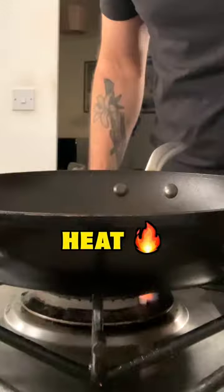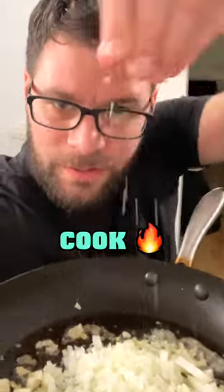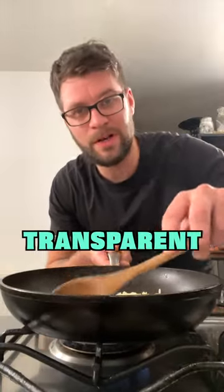Place a frying pan over medium heat. Add into the pan 15 grams of butter. Add the onions into the pan, followed by a pinch of salt. Cook for four to five minutes until the onions go transparent.